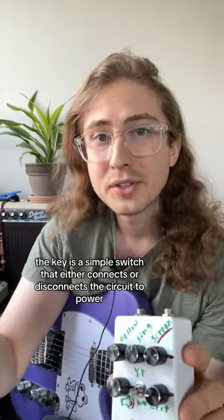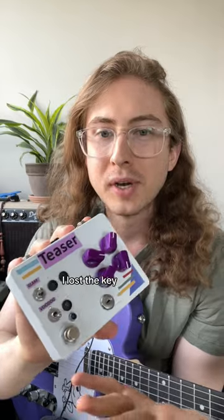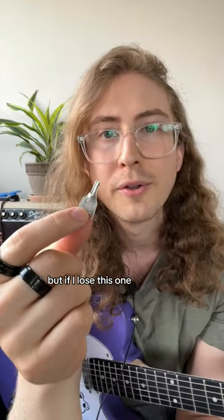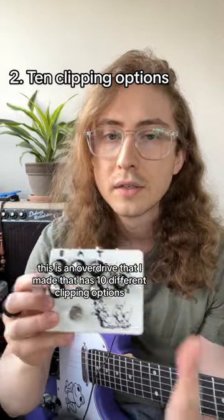The key is a simple switch that either connects or disconnects the circuit to power. I made this earlier version and guess what? I lost the key. Thankfully this tiny key works on both, but if I lose this one I may or may not have two broken pedals.